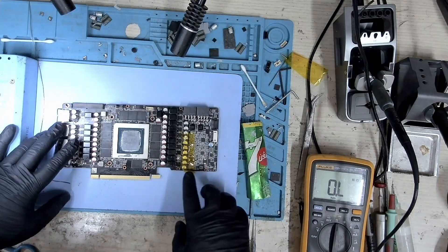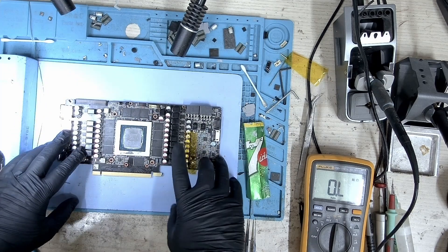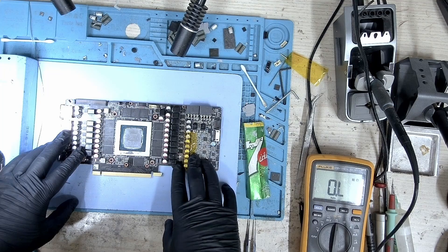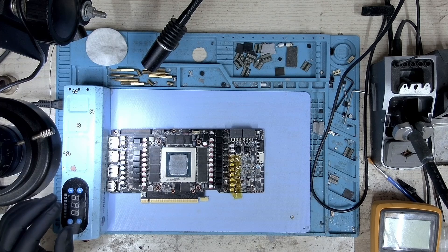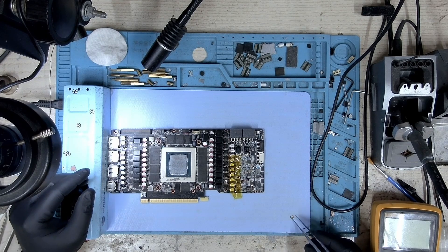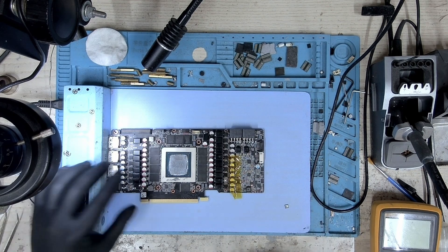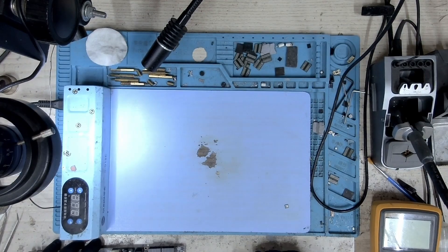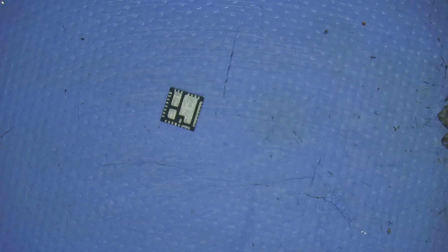Let's go ahead and prepare the replacement MOSFET for installation. Let's take a look under the microscope. Here's the MOSFET — let's start to install it.